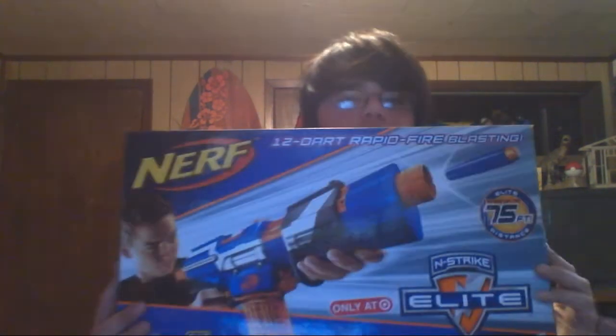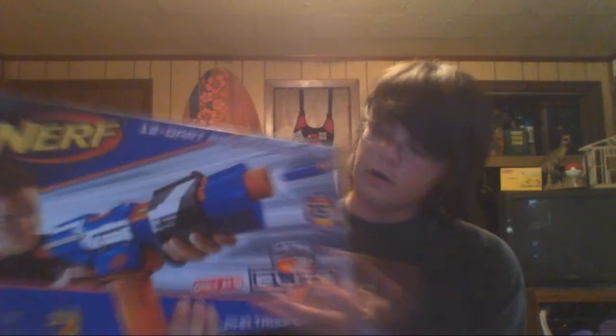Here it is — the InStrike Elite Alpha Trooper. This is a Target exclusive; they've been showing up lately in parts of the United States. There's been some mix-ups with prices and some people have been able to get them for around $6, but unfortunately I paid the full price of $20 for it.